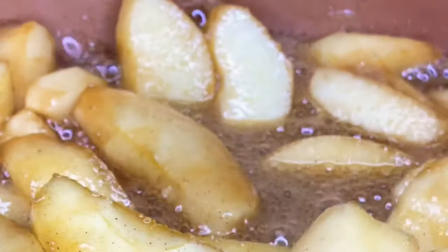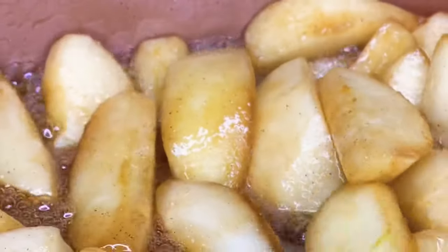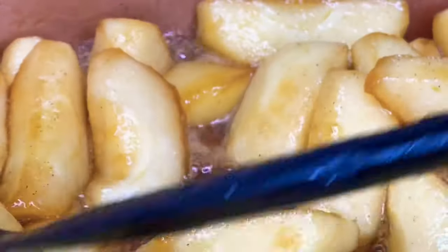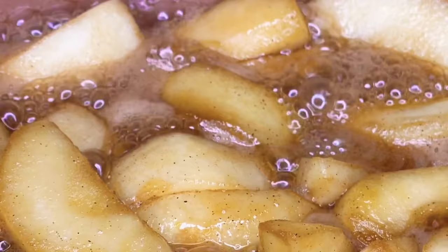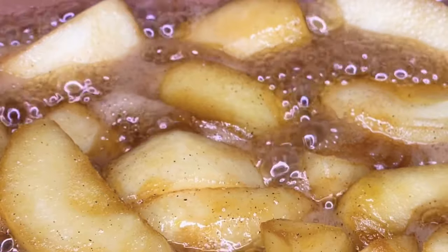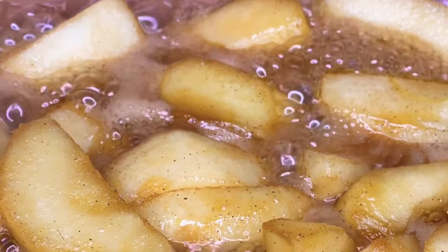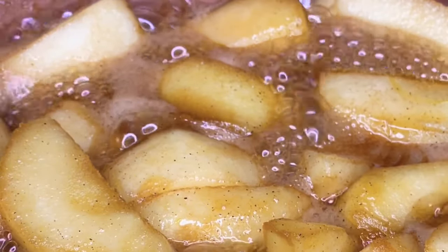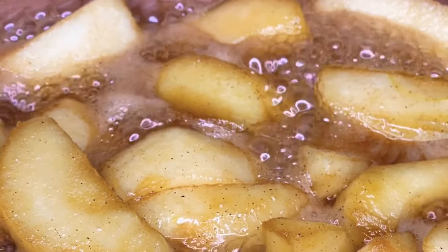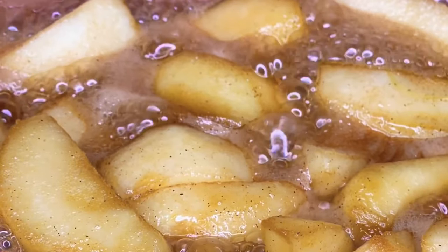After about 10 to 15 minutes, the apples should be done. You don't want them to be too soft, which is the reason we don't use canned apples for this recipe. You want them to be firm but with a little softness so you can see they are cooked. This is how they should look when done — they're going to taste kind of like stewed apples, but they should taste great at this point. Go ahead and turn off the stove and start on our batter for our crust.